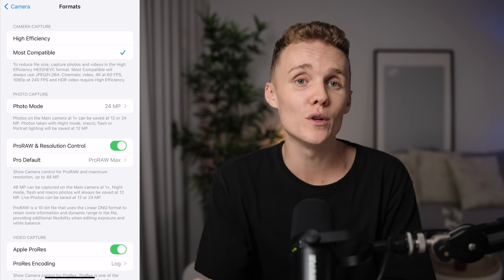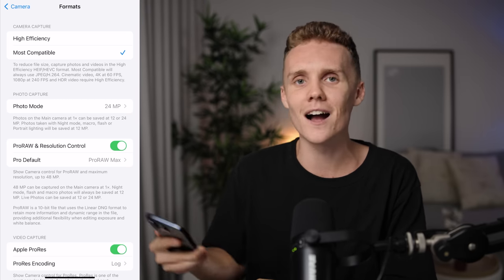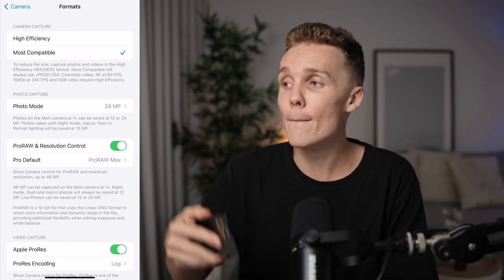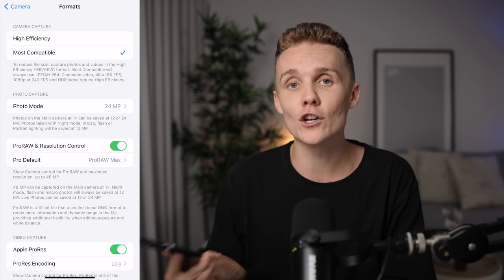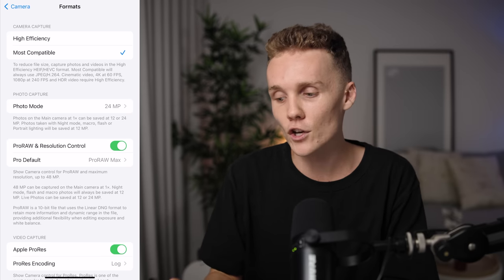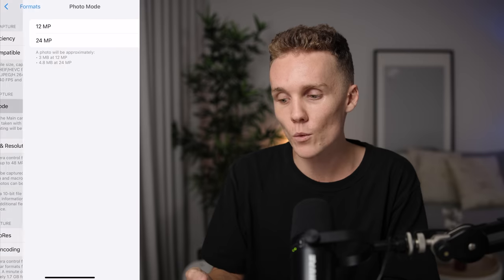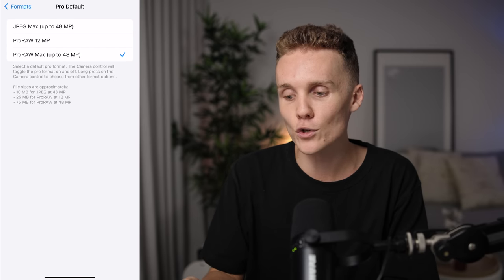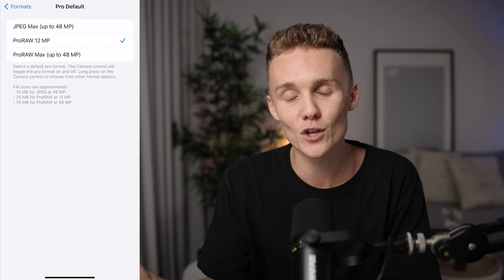If you are shooting in low light or a darker environment, 48 megapixels is not going to be your best friend. You get much more noise in the shadows when shooting at 48 megapixels in a dark environment, so keep this in mind. You can either turn this off and shoot in 24 megapixel mode, or turn it back on and shoot in 12 megapixel mode — it's totally up to you. Personally, I just leave it set to 48 megapixels all the time.